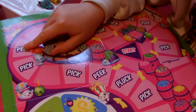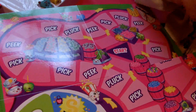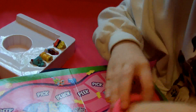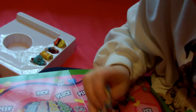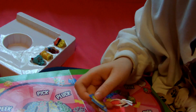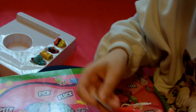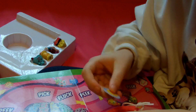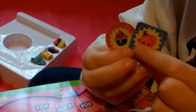Peeking means you get to look at other people's stuff. Picking means you get to pick from the bag of things. And plucking means you get to take from somebody else. You also get this little drawstring bag that has little squares with Shopkins on them. There are two of everybody in here. You also get these little coins — you want to get a coin and a square with the same person on them, that's your goal.